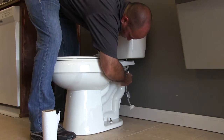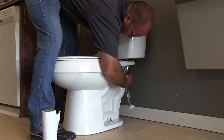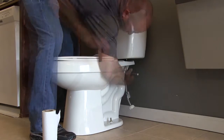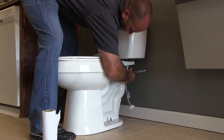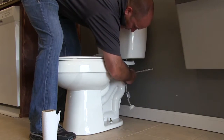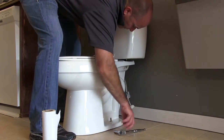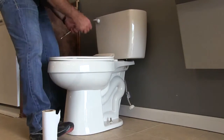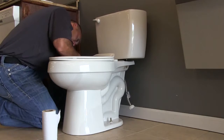I'm going to push it down a little bit and then hand tighten. I can use my socket, as long as the socket head is long enough to reach over the bolt, and I'll tighten it down slowly. It's a good idea to have a level sitting on top of the tank so I know my tank is level when installed. Make sure that gasket is squashed in between the tank and the bowl.